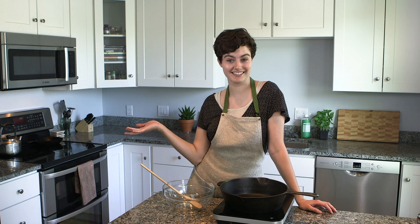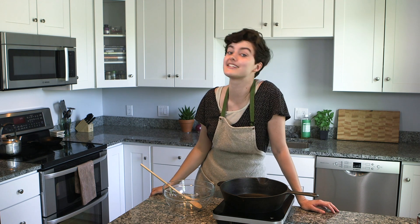Welcome back to Food Atheist, the internet's favorite anti-diet vegan test kitchen where we don't moralize food or bodies. Today we are making vegan pizza.